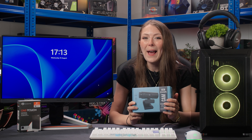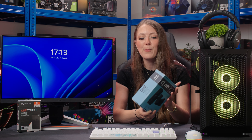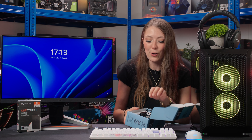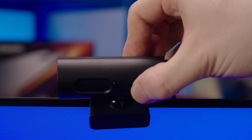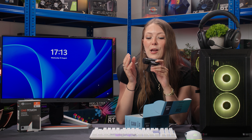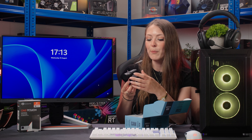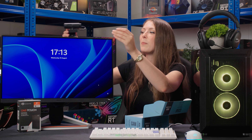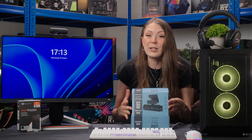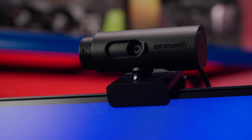Last but certainly not least is a webcam. Laptops probably don't have the best webcams, and while you're at uni away from home, you want to stay in contact with friends and family and look your best doing it. The Streamify webcam is a great option — it has a little security shield cover, which is important because in student accommodation your desk is often next to your bed or bathroom. You pull the cover across, it disconnects from your PC and gives you physical privacy. Being designed for streamers, it's 1080p at 60fps, so you're going to look fantastic on video calls. We've done a dedicated video on it too, so check that out if you want to learn more.